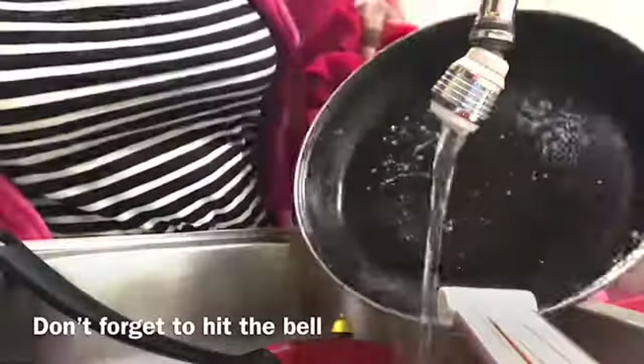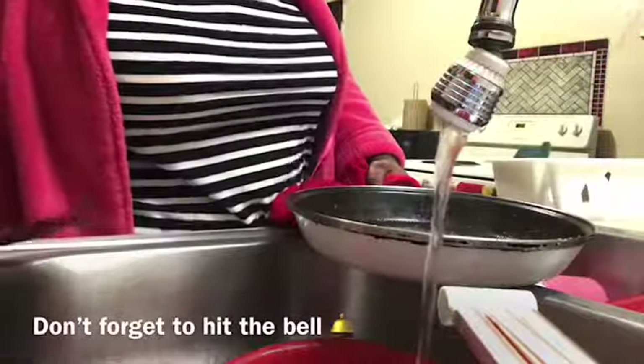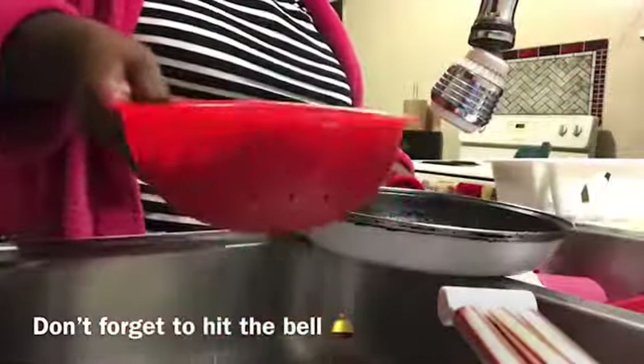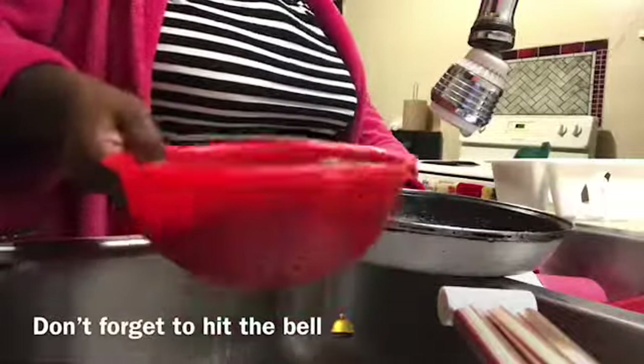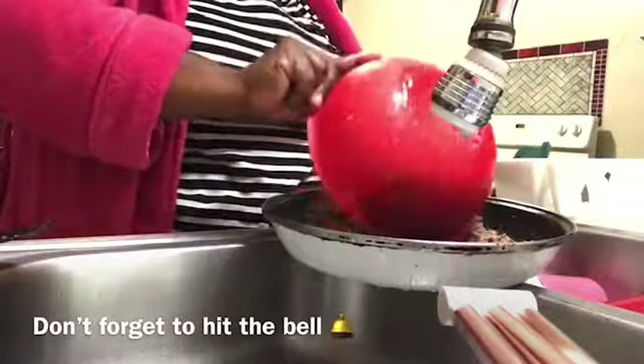I'm just rinsing off my meat from all the grease. I'm gonna rinse off my skillet too to get some of the grease off. Just shake it, get that water and grease out of there. Excuse the noise in the background — it's my husband listening to YouTube. I'm gonna pour the meat back in the skillet.